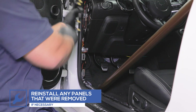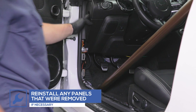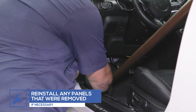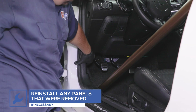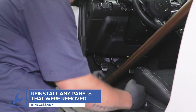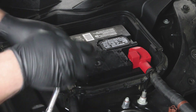Reinstall any panels that were removed. In order to test for power, the negative battery terminal will need to be reconnected.